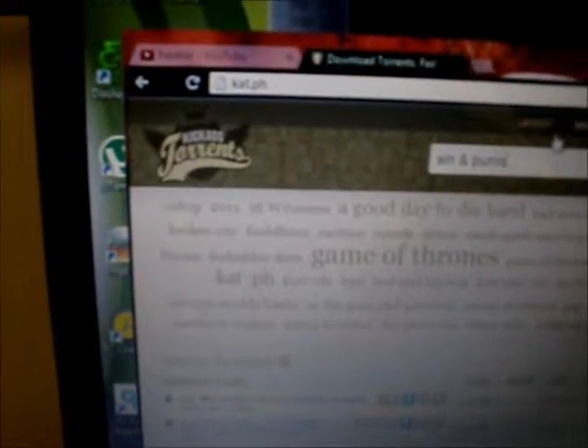The game I'm going to try to add is Sin and Punishment Star Successor. You can click on browse to go to the Wii category, or you can use the search engine. KAT is one of the best websites to search for any Wii games, PlayStation 3 games, or Xbox 360 games.